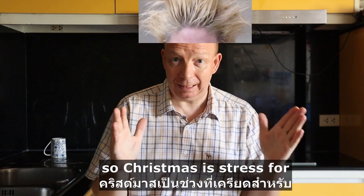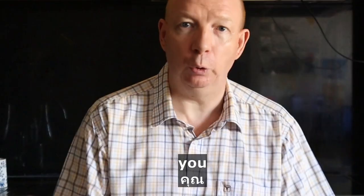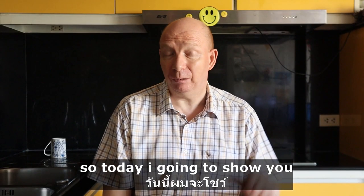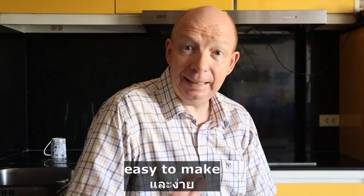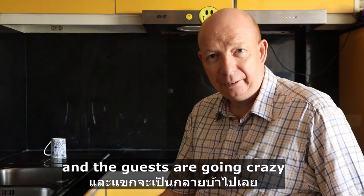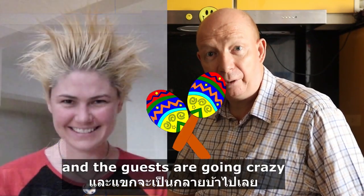So Christmas is stress for you. So today I'm going to show you a beautiful dessert. It's cheap, it's quick, easy to make, it looks beautiful, and the guests are going crazy.